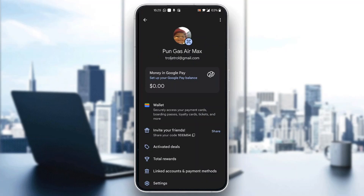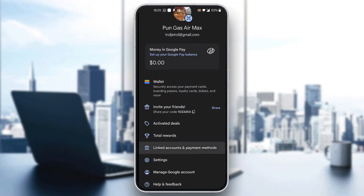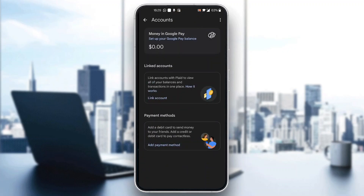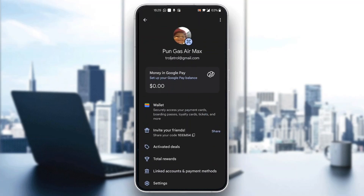To be able to pay using Google Pay, we need to connect our bank account or a payment method such as a credit card. Scroll down until you find the option that says 'Linked Accounts and Payment Methods.' Open that up and you can either link your account or add a payment method. After you successfully add a payment method, you'll be able to pay everything using Google Pay.